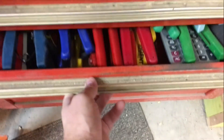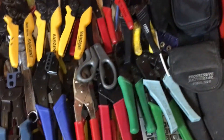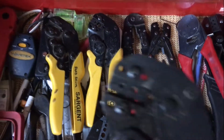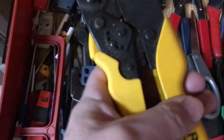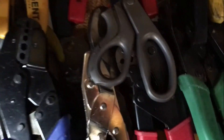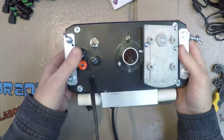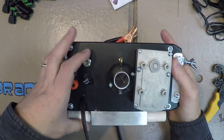Here I'm digging through my drawer of crimpers to find one that will crimp these Amazon connectors. This one looks to be the winner — I kind of have a fetish for crimpers so I have quite a few. The banana jacks go to the pump, there's the on/off switch, and the motor is on one side — that's basically how it works.